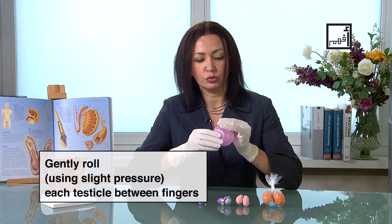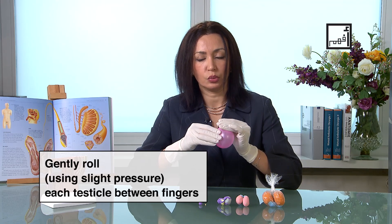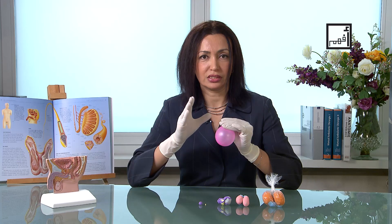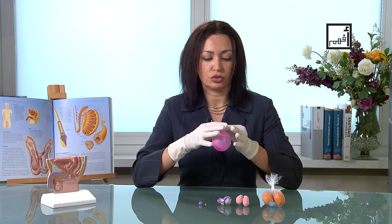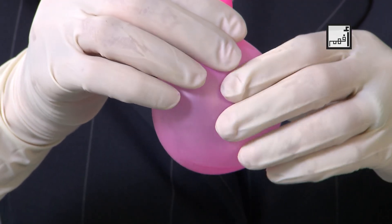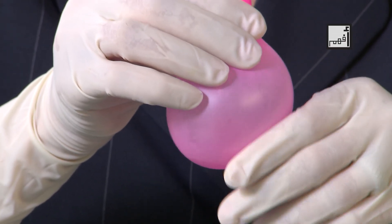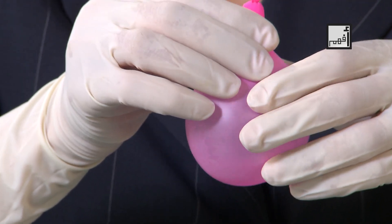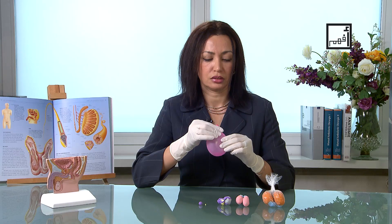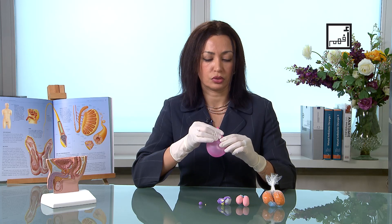With rolling movements between two fingers, you will start to feel what's inside. Once you finish the right side, you hold the top with the right hand and then use the left hand to check the left side with a rolling movement, like this and also in a circle.